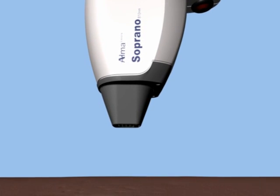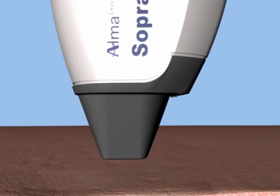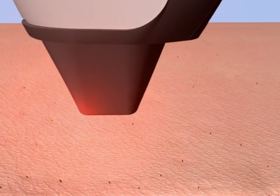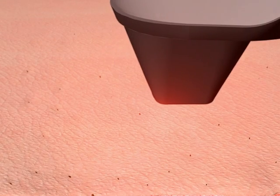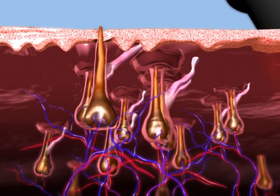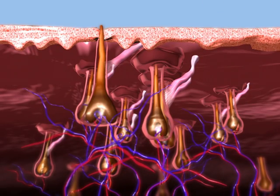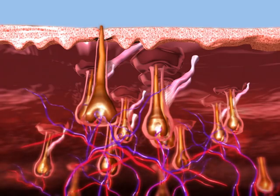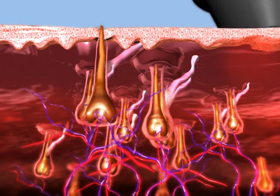The Soprano XL's revolutionary SHR mode provides an ideal combination for efficient hair removal. The SHR mode uses the optimal hair removal wavelength of 810 nanometer diode for deep penetration into the dermis where the hair follicle is located. The SHR mode has consistent, high-average power capabilities to enable the 10 pulse per second repetition rate for hair removal in motion.